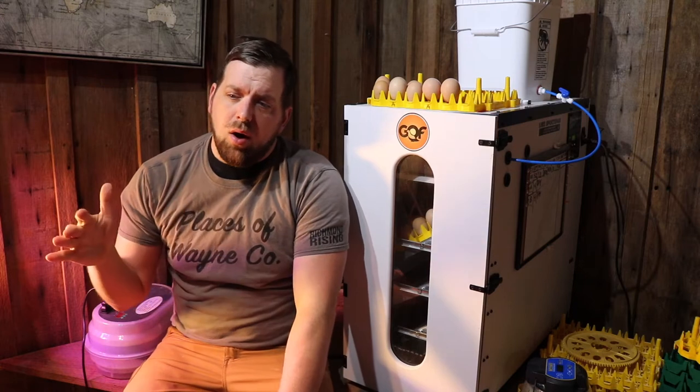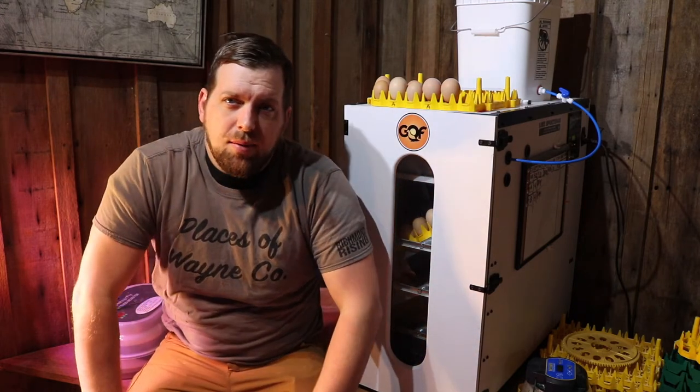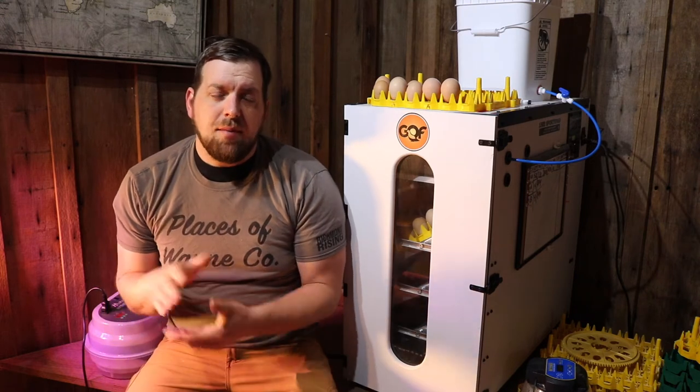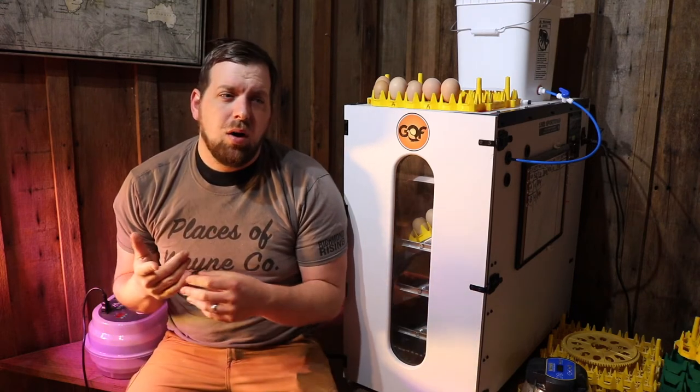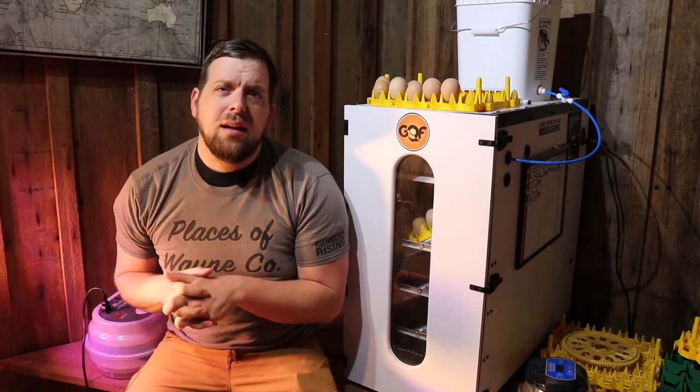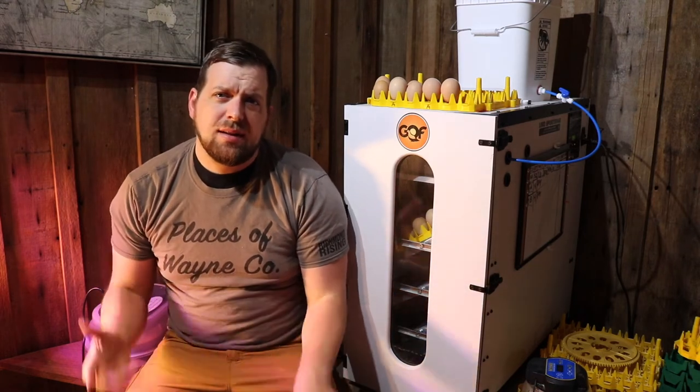As you go further, that fertility rate will drop as an egg becomes less viable to produce a baby chick. At a minimum, I try to do 1 rooster to 4 hens. Ideally, I'll do 2 roosters to 6 hens, at least with my Australorps.